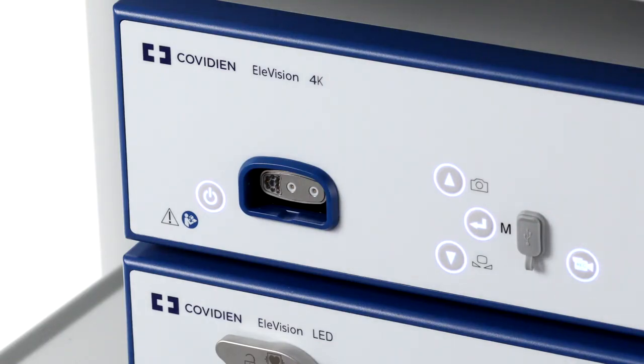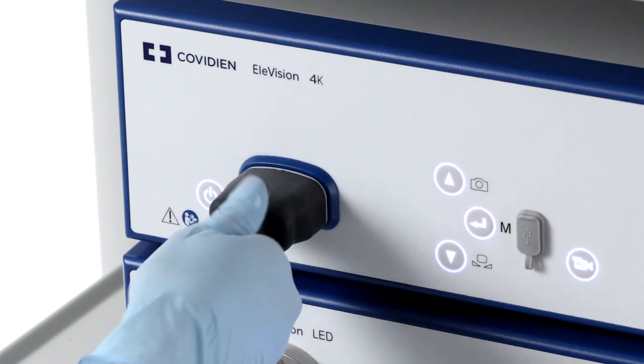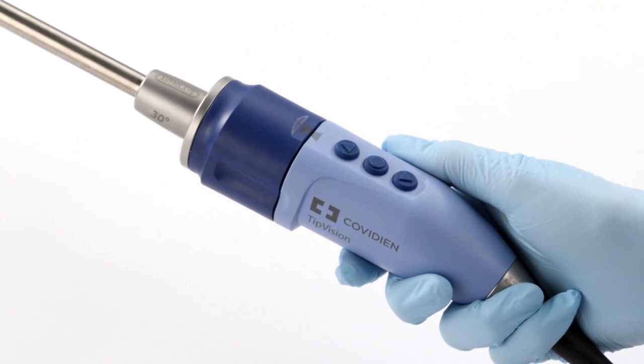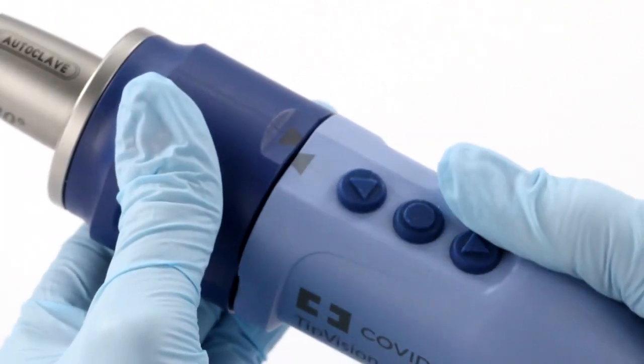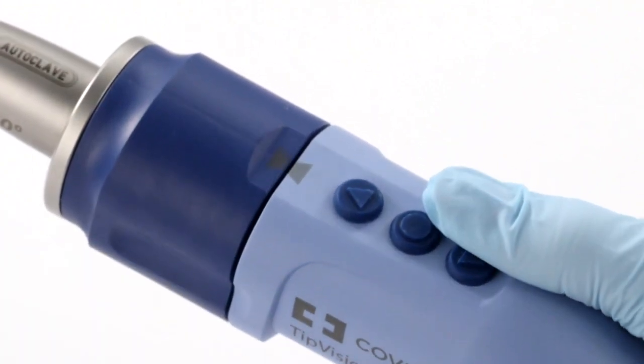To use tip vision, connect the video scope to the camera control unit by sliding the connector plug into the socket. When using 30-degree tip vision, turning the proximal end, which is the light blue section, should be used for horizontal orientation. The video scope is in its home position if the tips of the triangle indicators are facing each other.